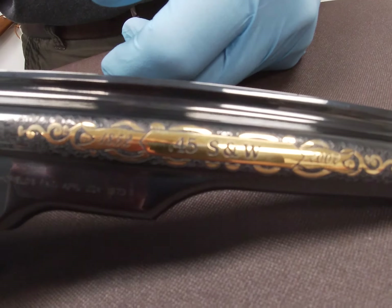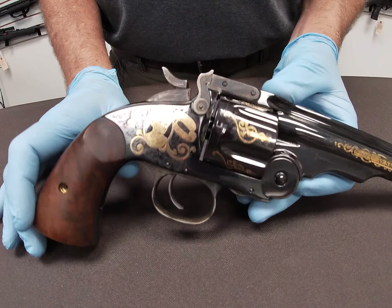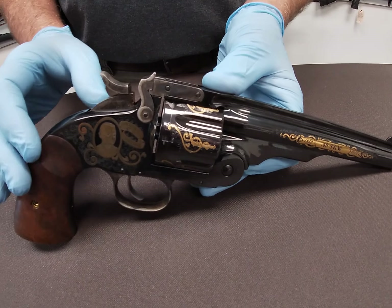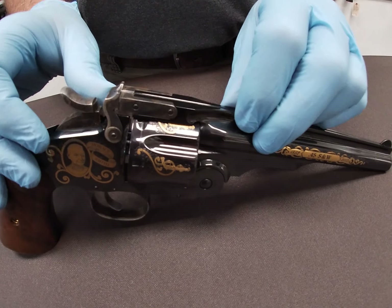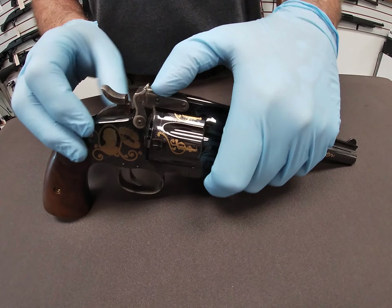Before we get into anything else, I'm using a rubber glove today because I don't want any fingerprints on this gun. This is a commemorative — it is in as-new condition. It has never been fired. The cylinder has been rotated a couple of times just to ensure the gun is functional. We're going to keep it as pristine as we can. This is definitely a collector piece.